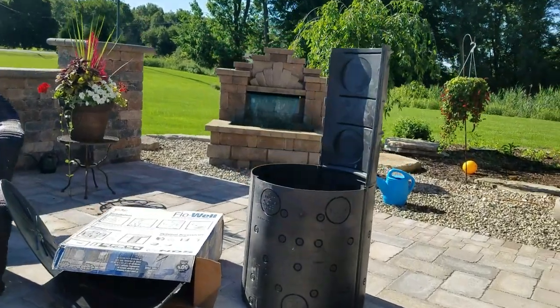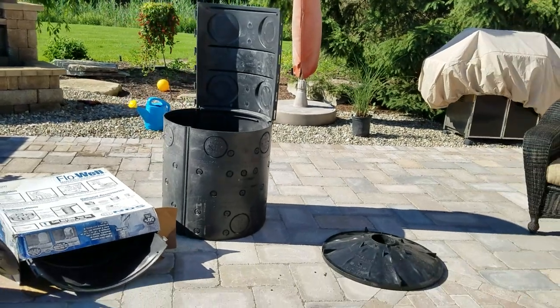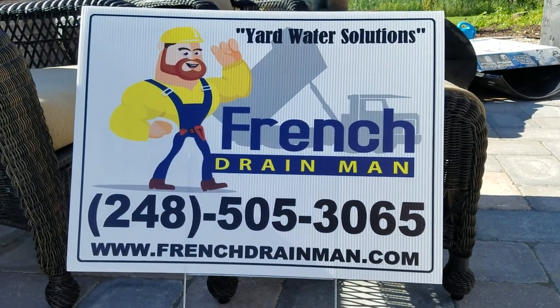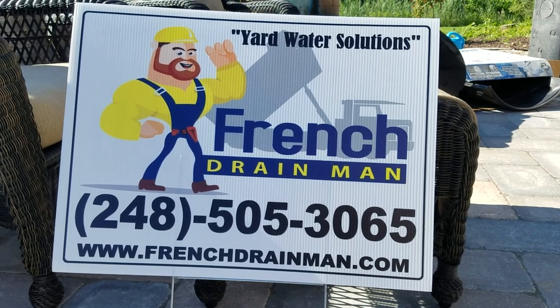For continued education in yard water drainage, subscribe.